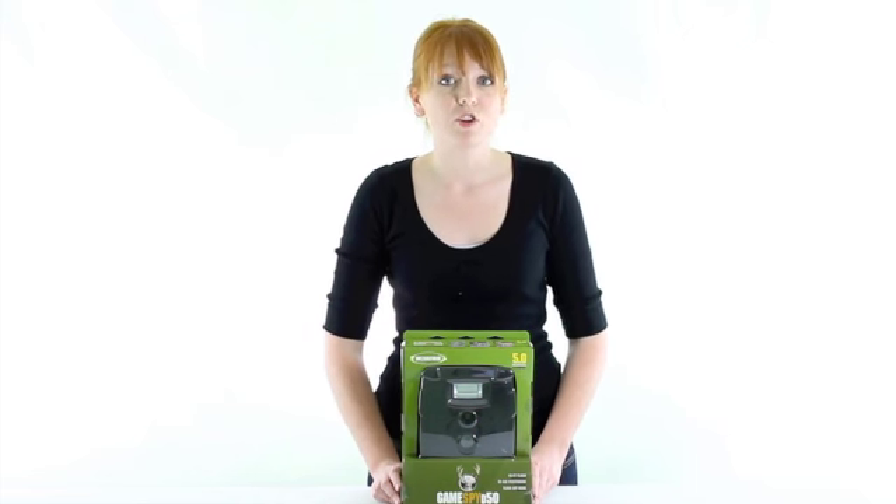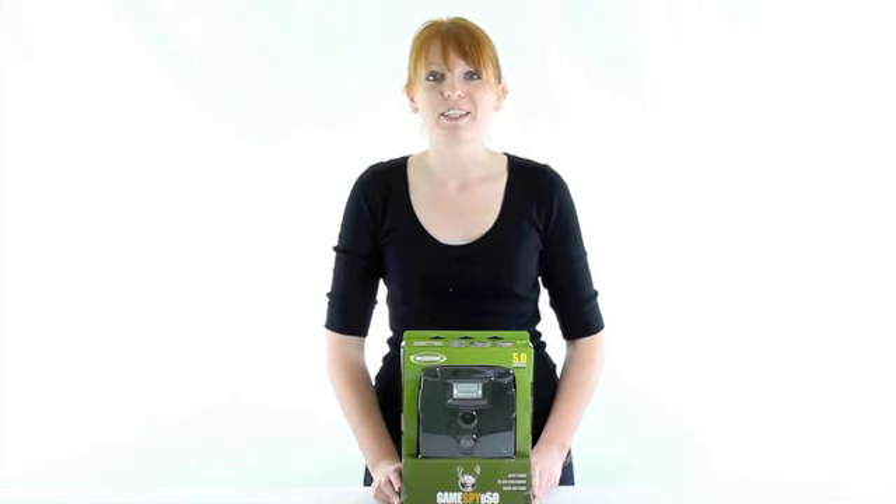VMInnovations is an authorized Moultrie dealer so you'll get a 2 year warranty with this Trail Camera. And as always, we offer unbeatable prices and fast, free shipping.